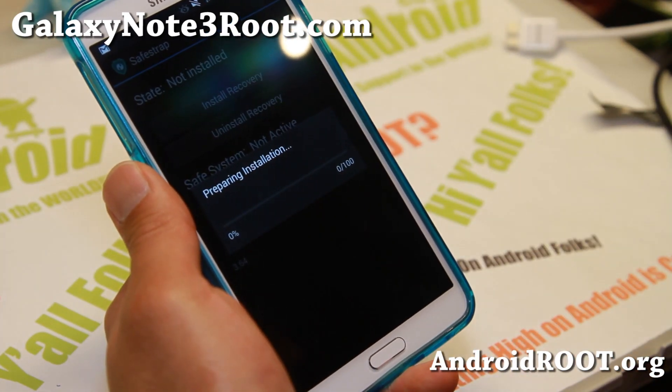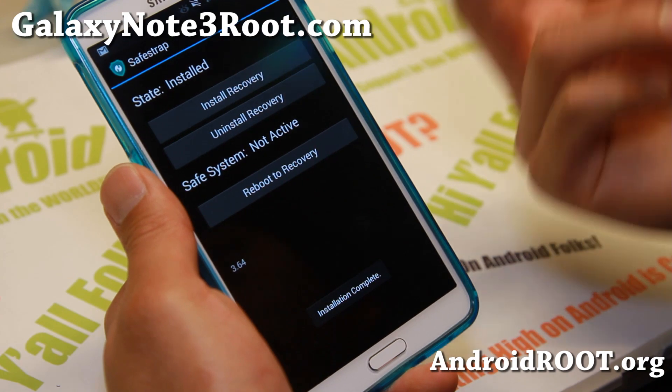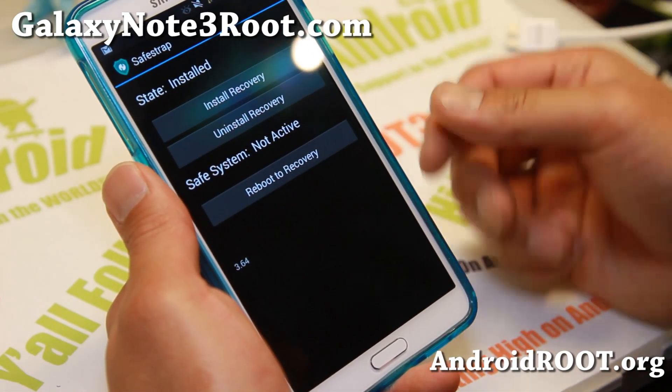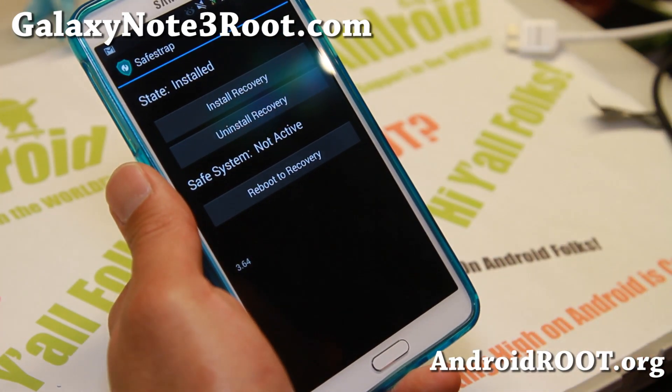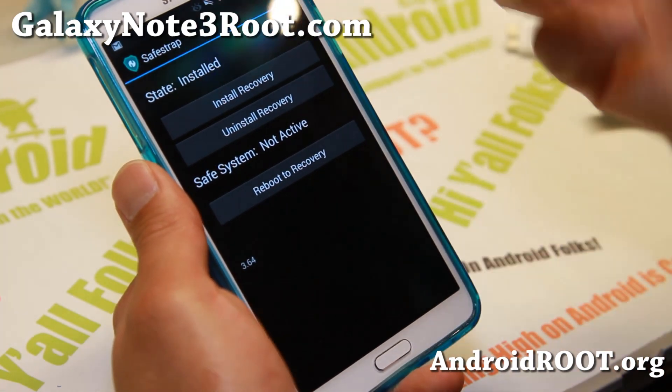Hit Install Recovery. If you get an error, maybe you don't have BusyBox installed. You can go ahead and download any BusyBox installer app from the Play Store, run that, and once it's installed you can rerun this.